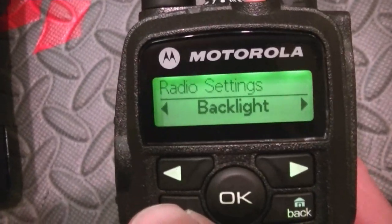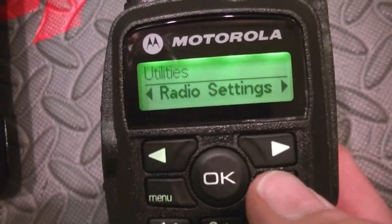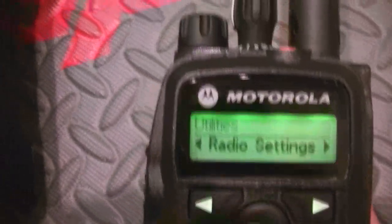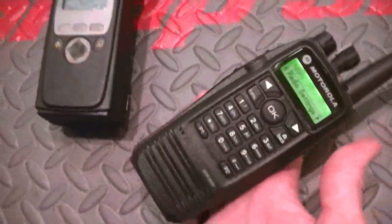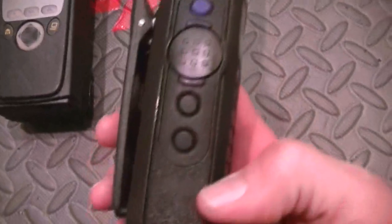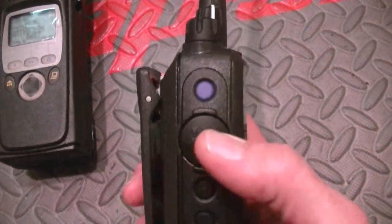MDC is in here somewhere. Let's go back home. Should be interesting. If you guys are into these radios and want to see more of them, hit that like button and I'll try and do the very best I can on a decent review. Got a nice push-to-talk and three side programmable buttons.